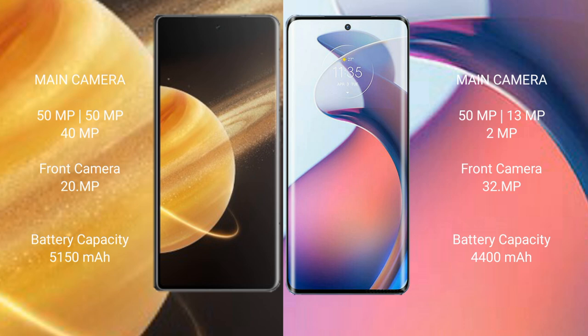Honor Magic V3 features a triple camera setup: 50MP plus 50MP plus 40MP, with a 20MP front camera. Motorola Moto S30 Pro features a triple camera setup: 15MP plus 39MP plus 2MP, with a 32MP front camera.